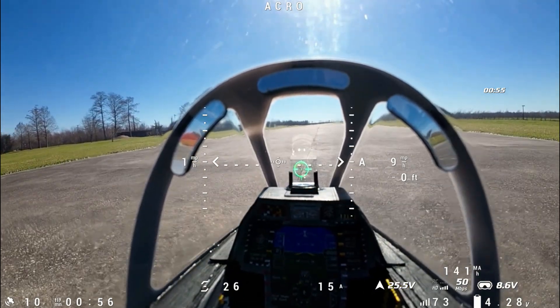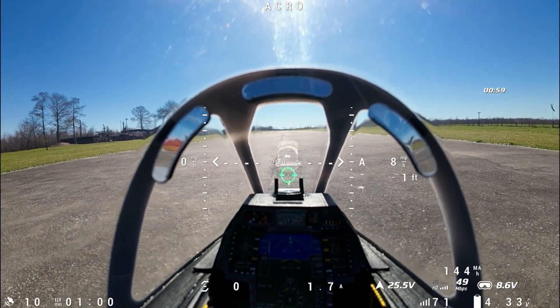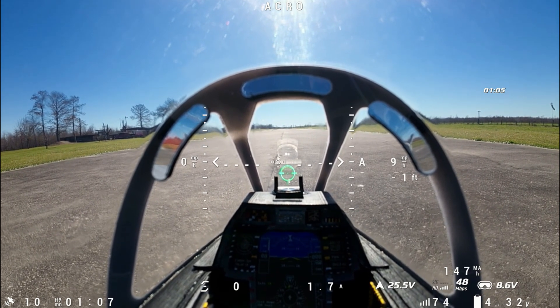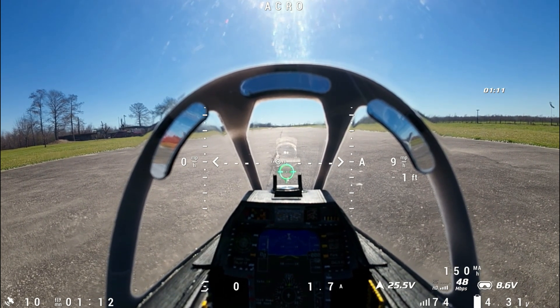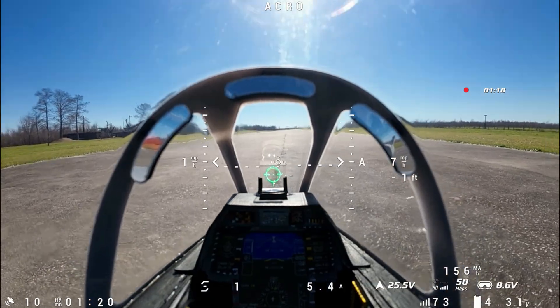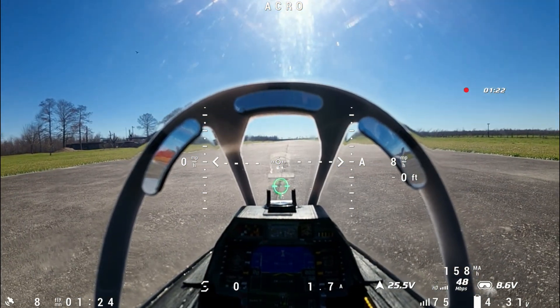We've got about a 10 mile-an-hour wind blowing out of the south, right down the runway. I'm going to drop those flaps to half flaps. I am flying with a new radio — I've upgraded my transmitter to a FrSky X18RS with the module in the back. Let's check those ailerons — ailerons are good. Here we go.